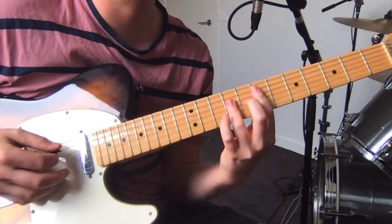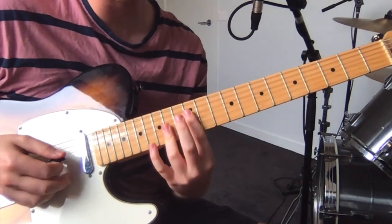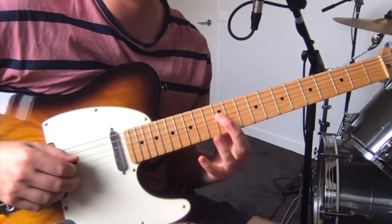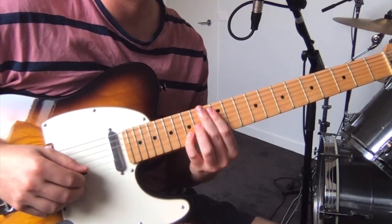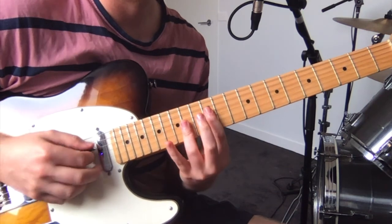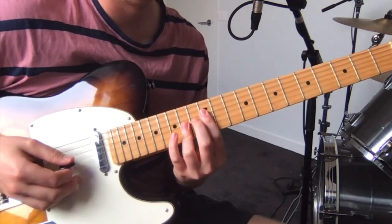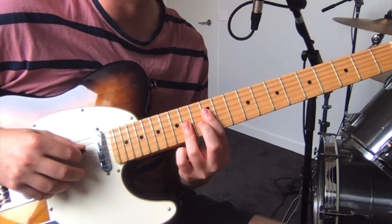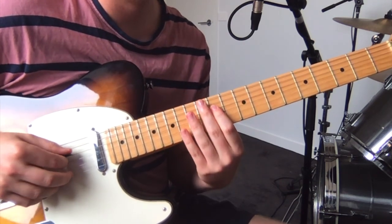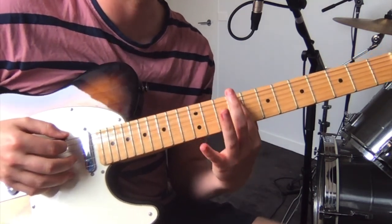Then just the same first chord. Then, which is twelve on the D, fourteen on the G, fifteen on the B, fourteen on the high E. And just that note again. You just want to do that up again — so fourteen, sorry, twelve, fourteen, fourteen. Back to eleven on the D, and then which is just an octave down, so ninth fret on the low E.